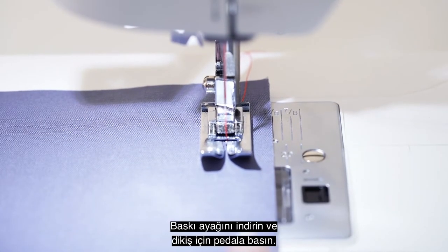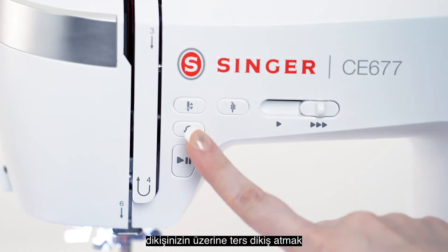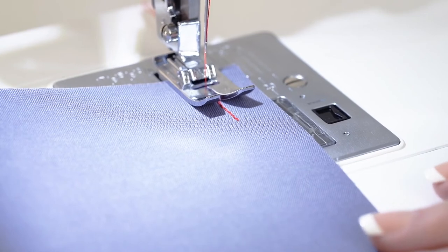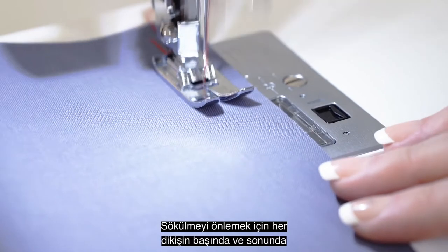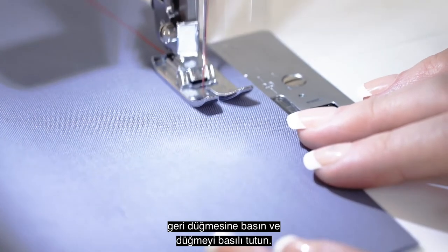Lower the presser foot and step on the foot pedal to sew. After sewing two to three stitches, press and hold the reverse button at the start and end of every seam to prevent unraveling.